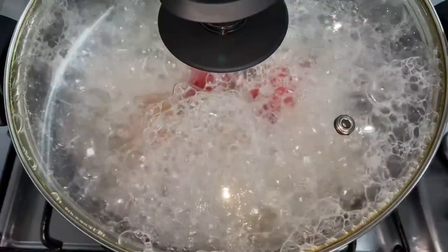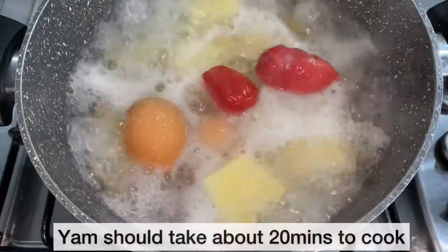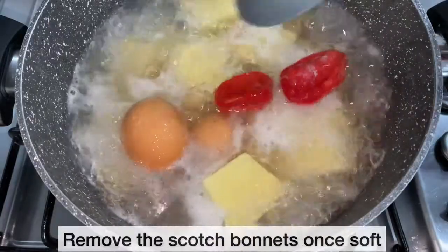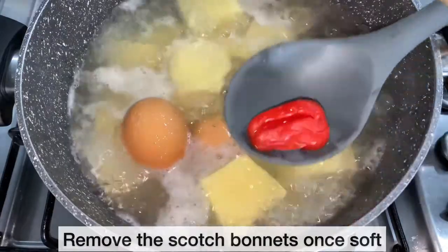As you can see, the yam has come to a boil. The yam should take about 20 minutes to cook, or until it is soft. Next, I am going to remove the scotch bonnet from the yam, cover, and allow the yam to continue cooking.